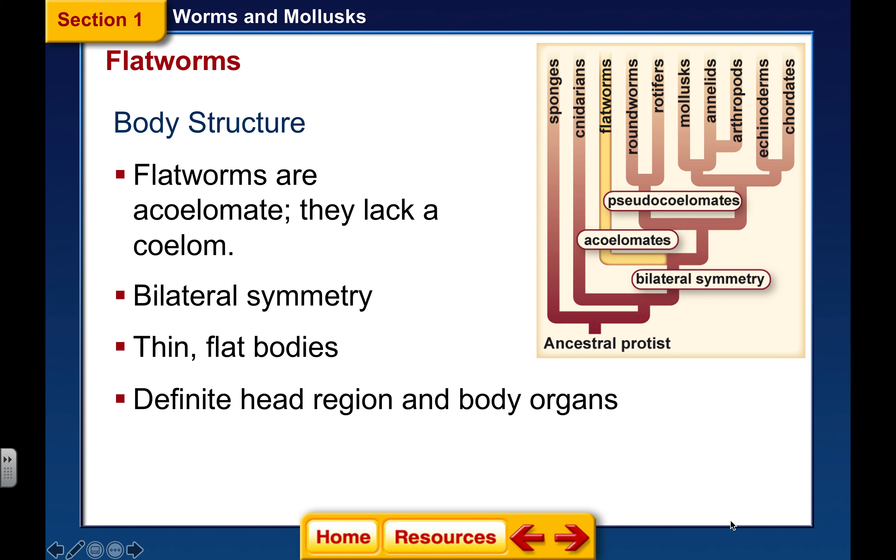They're too flat — we've talked about this before. They are thin as a sheet of paper, and because of that, they have no body cavity. So they're considered to be acoelomates; they don't have a coelom.